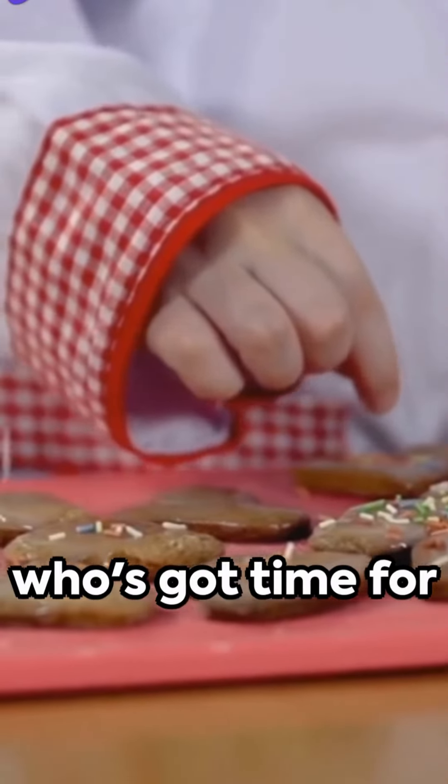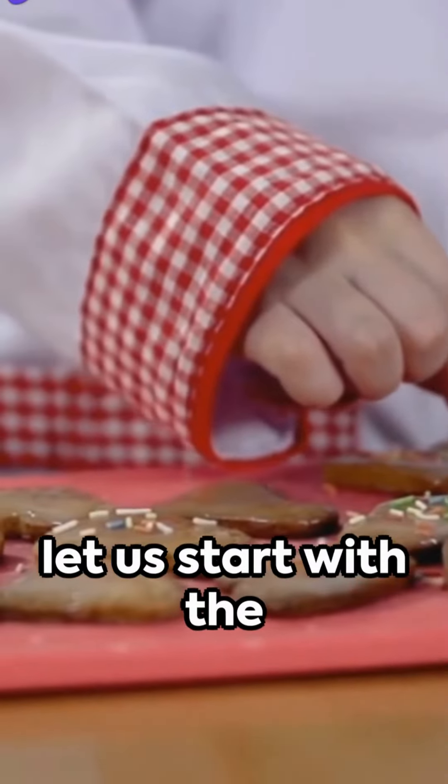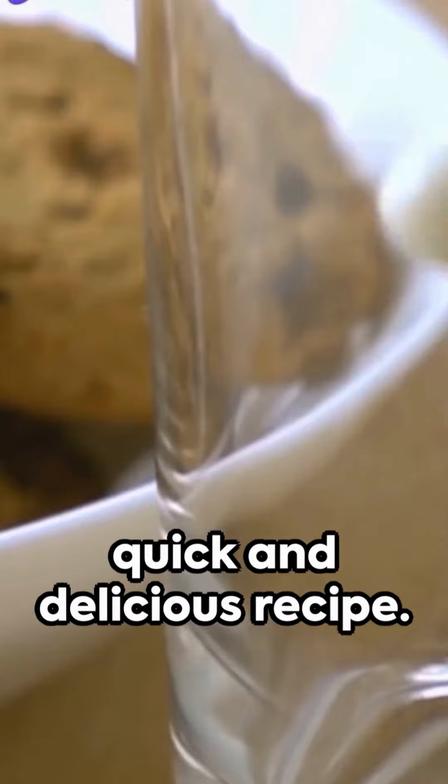In a crazy world, who's got time for elaborate recipes? Let us start with the ingredients for this quick and delicious recipe.